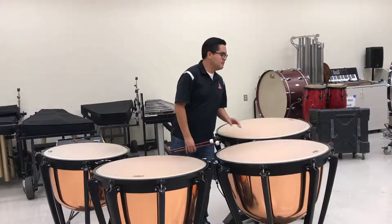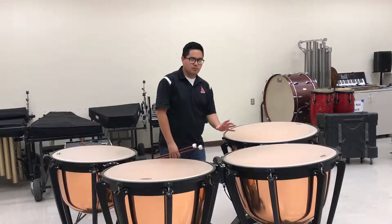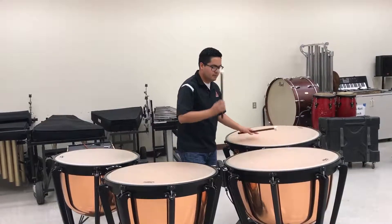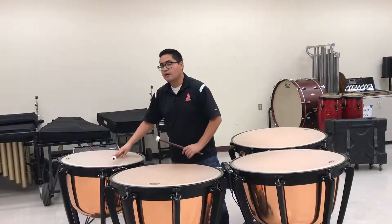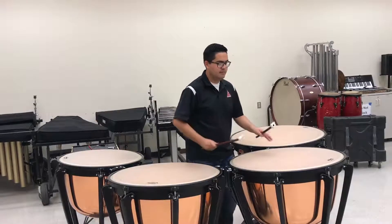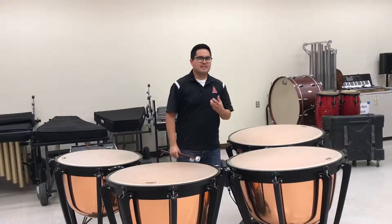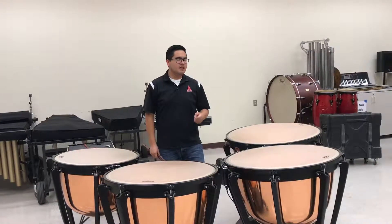I'll show you why in just a few seconds, but if you keep that three-to-four inch rule in mind, you're going to get this. Here's what happens if you're playing right on the center — it's really dead. You don't have that full resonance coming from the instrument.